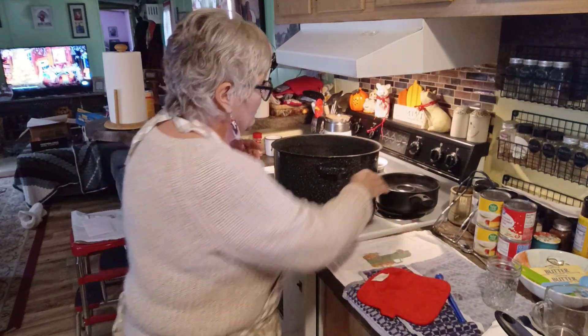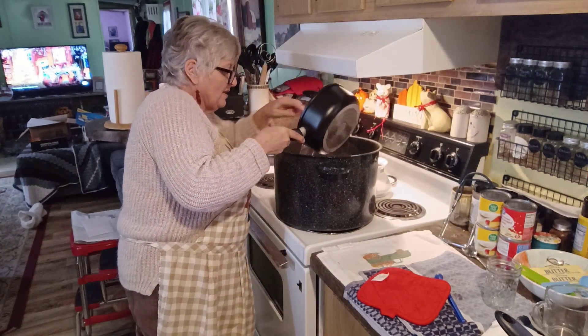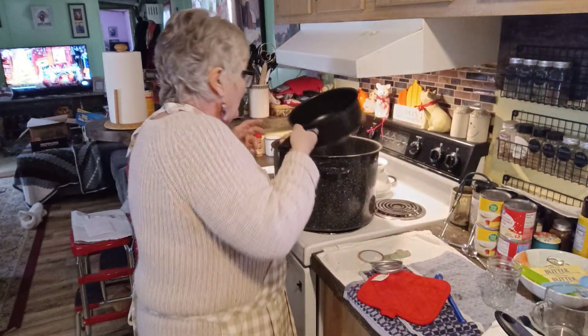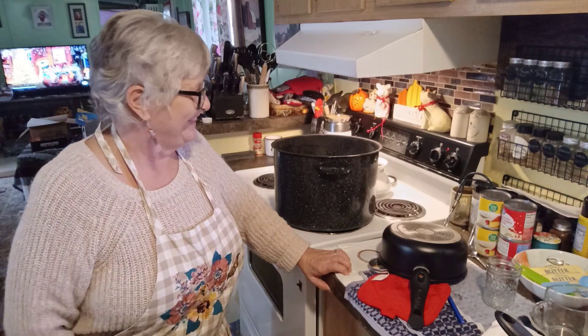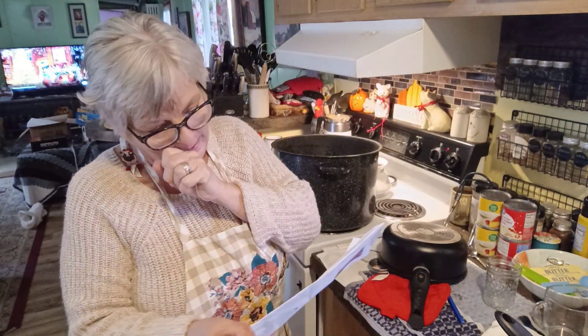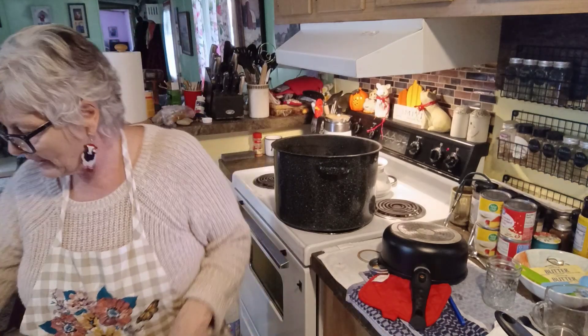I need to make sure I have an inch of water over these jars, so I'm pouring in extra water to give me that inch of coverage. We're going to turn this on high, bring it to a rolling boil, and then time it for 10 minutes in the water bath canner. Then we'll let it rest for 10 minutes, pull them out, and let them cool for 24 hours. I'll be back when we do that step.